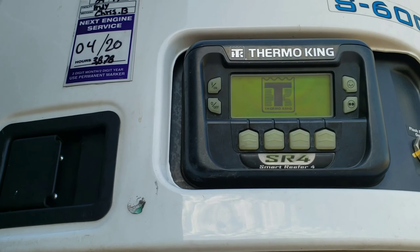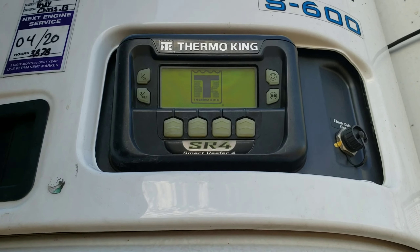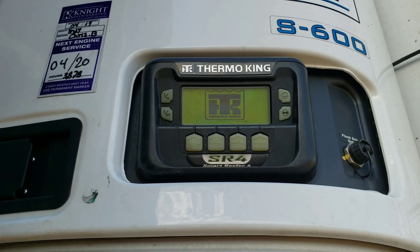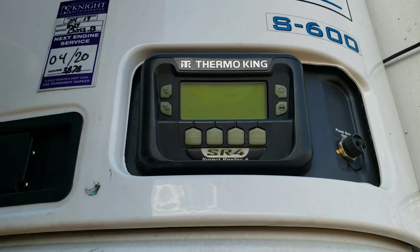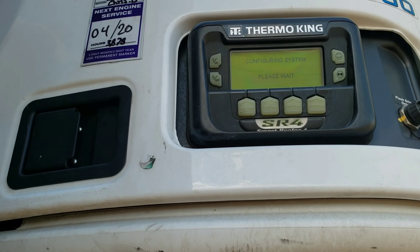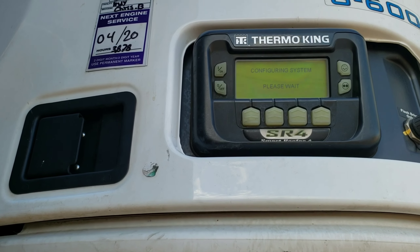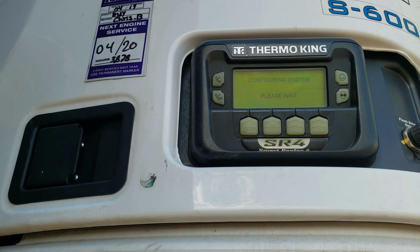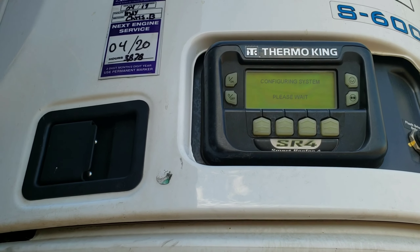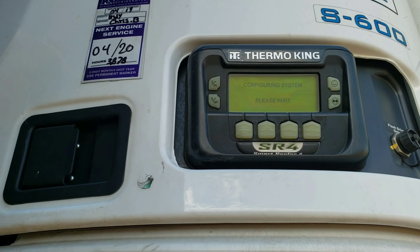So we'll go ahead and turn it on. It does take a minute for it to turn on — it goes through all of its prompts, its diagnostics. While it's pulling up, I'll also show you how to run a pre-trip and how to clear codes on it. Those are the most common things you're going to have to do with a reefer unit, as well as set your temperature.